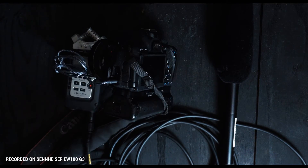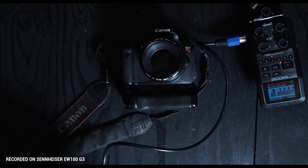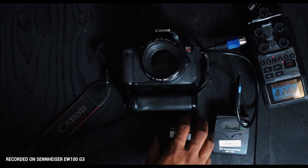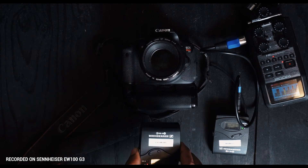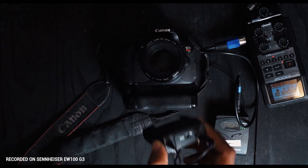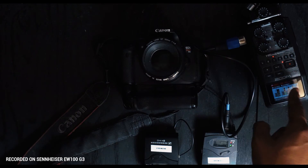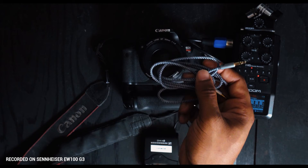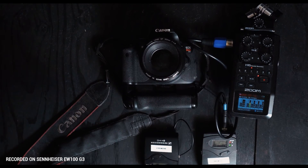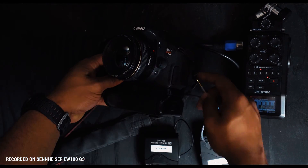Next we're going to talk about the lavalier pack. What you're going to need is your sound recorder, your receiver lavalier pack, and your mic-in lavalier pack. I'm actually recording on my lavalier pack right now — the mic is connected to my chest, and the receiver is connected via a 1/8-to-XLR cable into the sound recorder. To bake the audio into your camera, take your 3.5 millimeter cable, connect it into the line in on the recorder, and then run it into your camera.